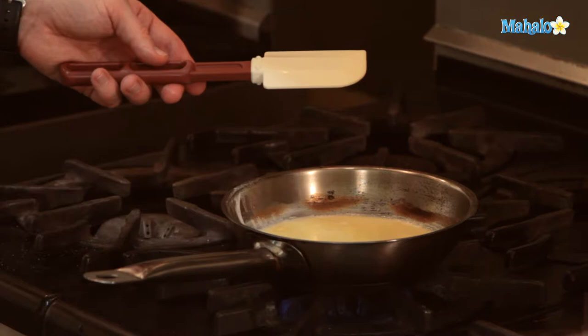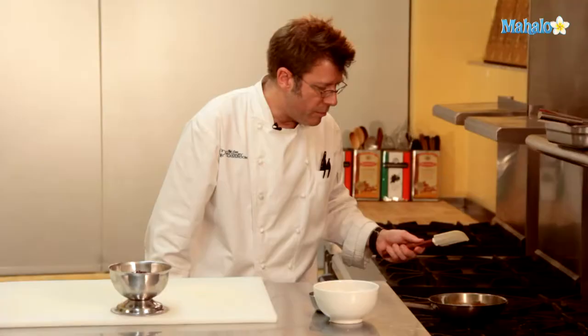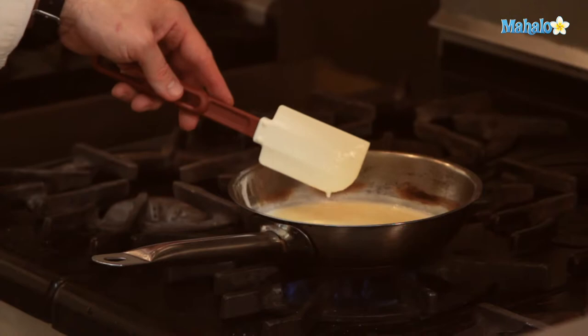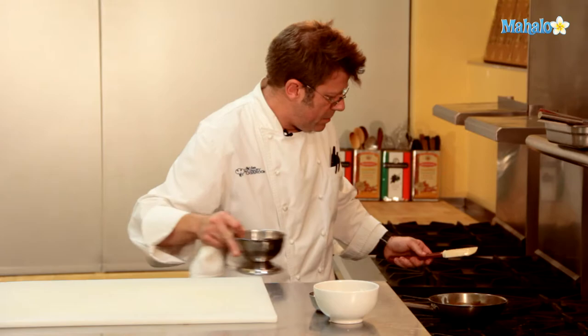A spatula is very important — you want to utilize one that can really take a high heat. This is a silicone spatula that can withstand 450 degrees. A standard rubber spatula, or one made out of hard plastic, might actually start to melt when you get along the edges of the pan, so that's not going to be ideal. You could use a wooden spoon as well, but the spatula is really great to cover the entire bottom and sides of the pan.